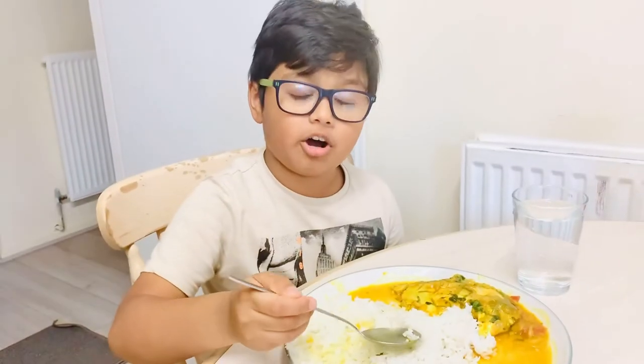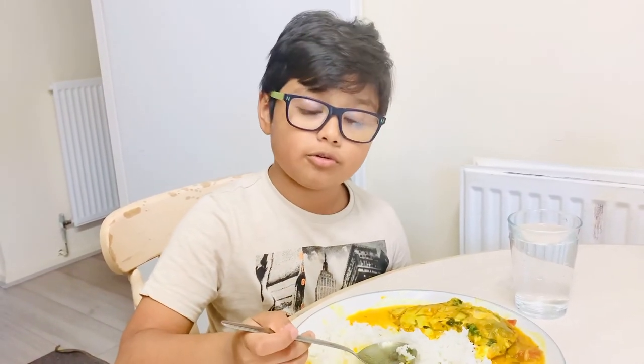Thank you for watching this video. I hope you subscribe, hit the like button, hit the bell button, and give me all the views. Bye!